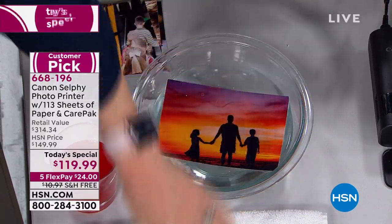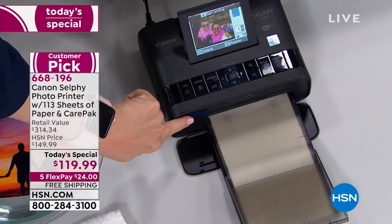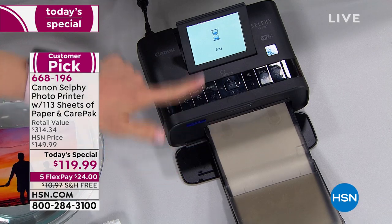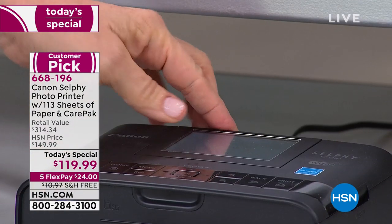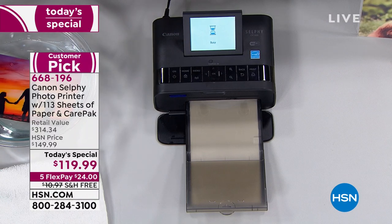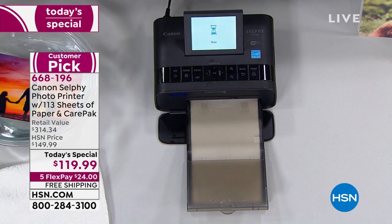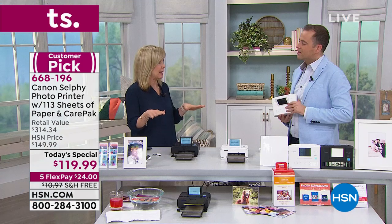Next to us I have a printer and an SD card, so you can go right from either your phone, your tablet, or your card right from your camera. You press print — easy to do. You can scroll through and edit on board. It has a nice 3.2-inch LCD screen. Of all the printers we've ever sold, you can print from more devices: from your phone — Apple or Android — from a tablet, from your flash drive, from your SD card, and even from your computer.